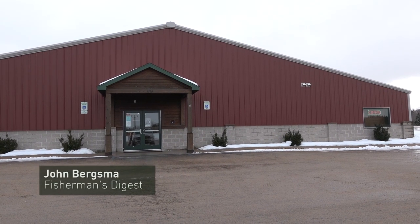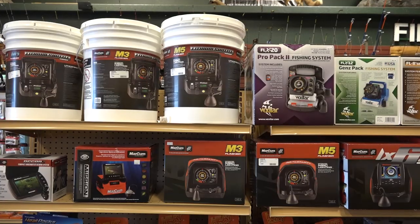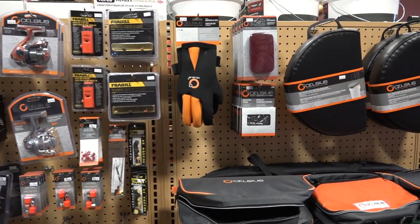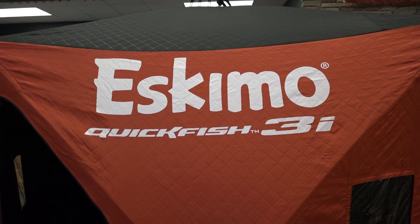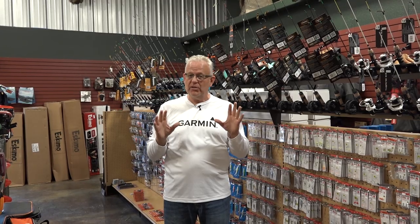Hey Sportsman, welcome to the Hot Bites Fishing Report. This week up here again at Traverse Bay Tackle in Traverse City, Michigan. They're loaded to bear with ice fishing stuff. We've got good safe ice up here in the north country, not so much in the south. So you guys south that are looking for ice fishing, head north and you can find some really good fishing up here on these northern Michigan lakes.